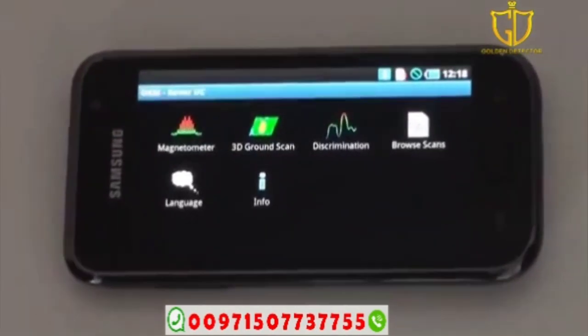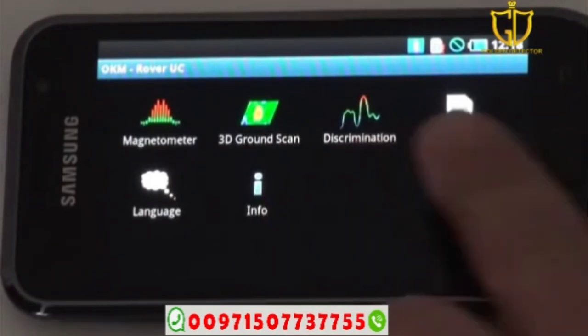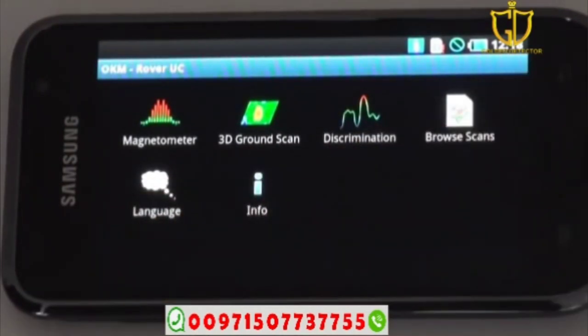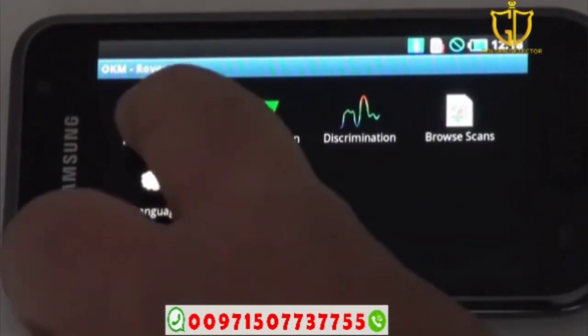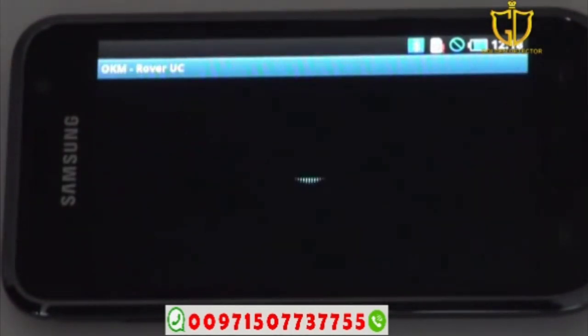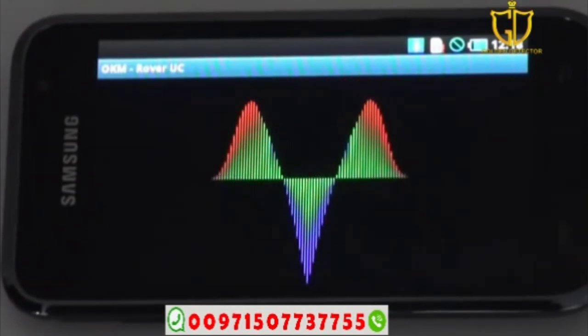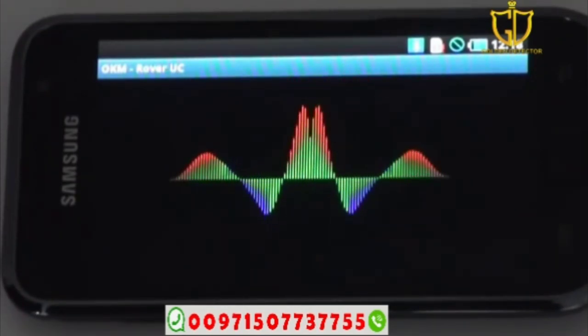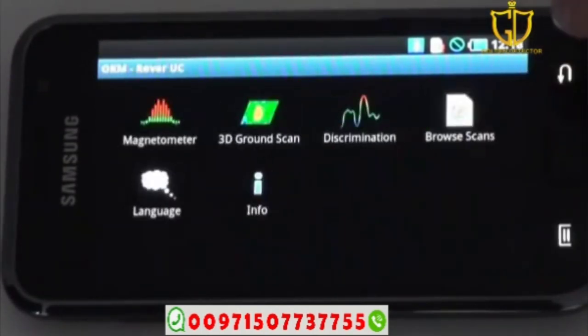Open the app and push on the Rover UC application. Here you have the main menu: Magnetometer, 3D Ground Scan, Discrimination, Browse Scans, Language, and Info. To activate a function, push on it — for example pushing Magnetometer connects via Bluetooth automatically, and the magnetometer runs and functions as it should. When done with a mode, push the back arrow to return to the main menu.